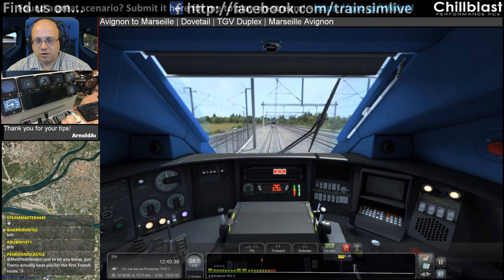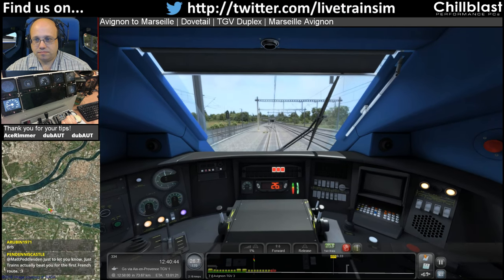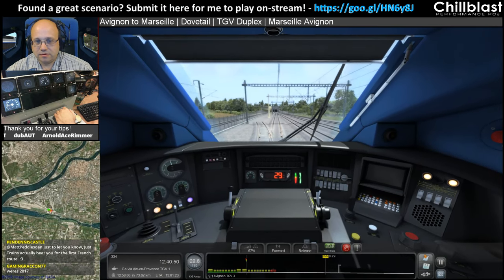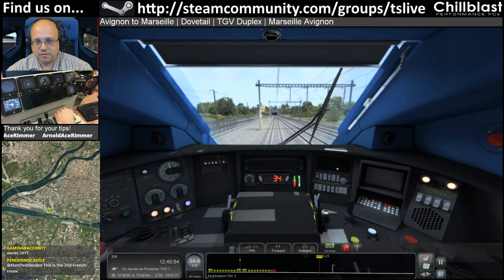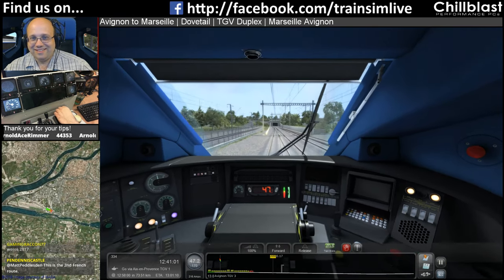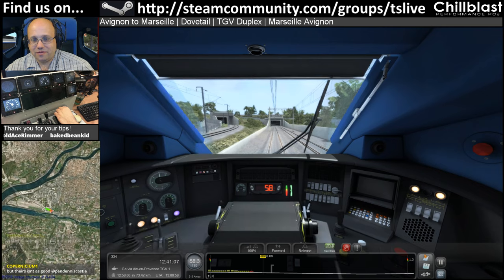Why have we got trois rouges? That means we've got to stop. The Dovetail train's got the first French route out — well now we've got it too. It's our first French route though, isn't it? I mean, jazz trains weren't even the first with a French route out — there have been other people with a French route out. But this is the first one that we've done.